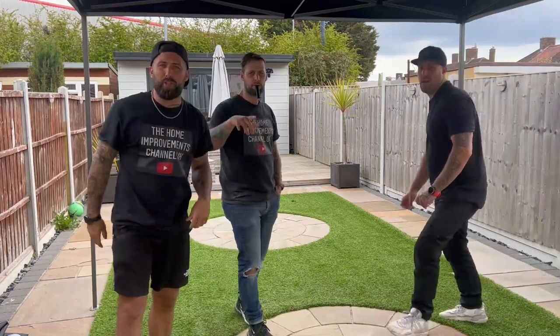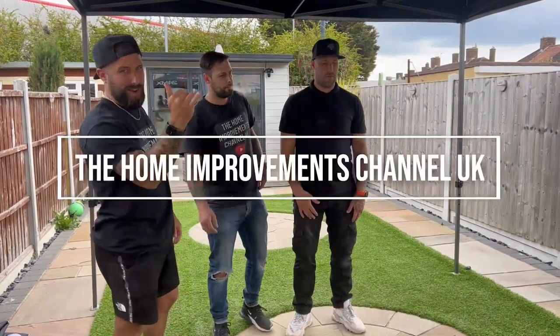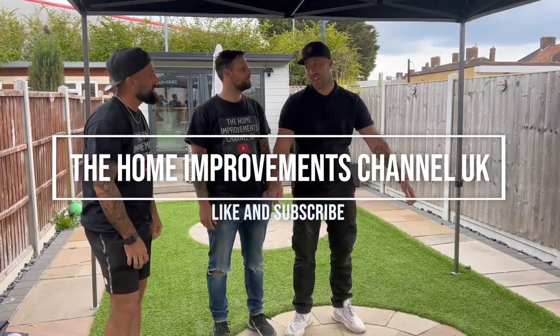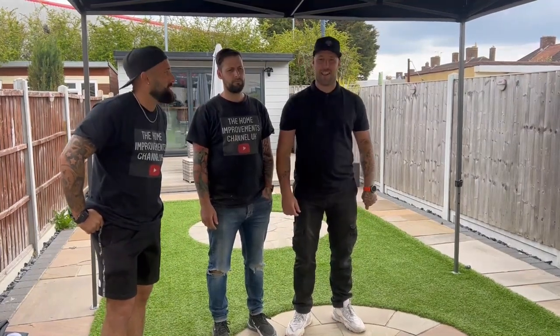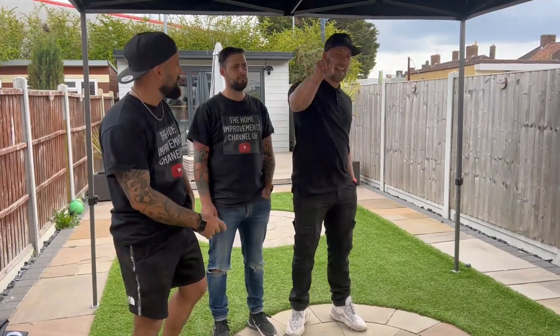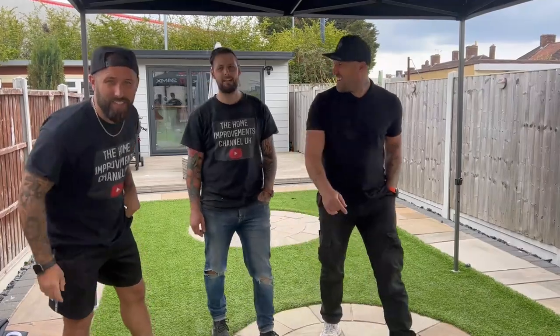And that's a wrap from the Home Improvements Channel — three different methods. If you're liking our videos, please hit the like button and the subscribe button. Until next time, we'll see you on the next one.